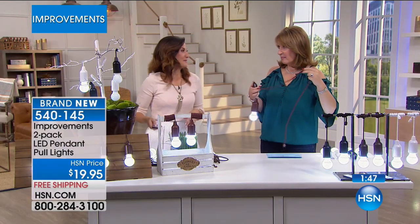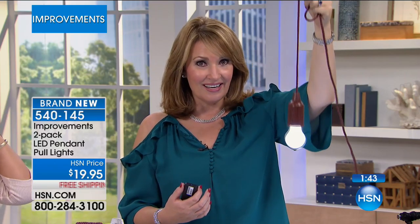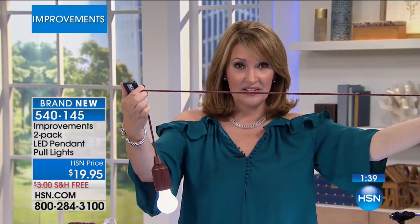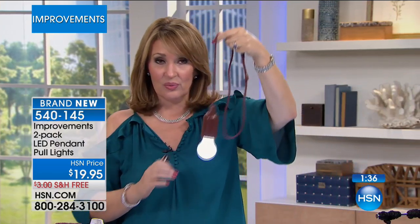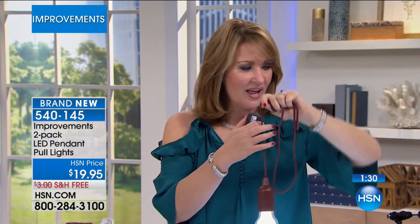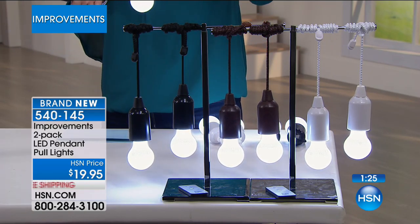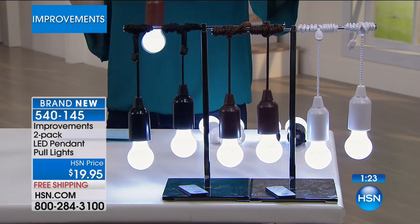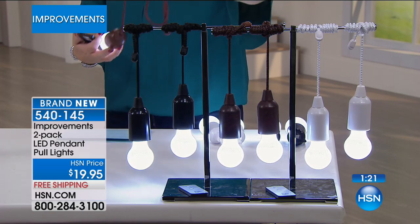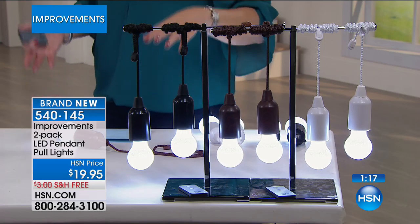They'd be great in a child's room with bunk beds as a reading light at night - really a night light wherever you want to put it, and you can move it from place to place. I chose the wood grain ones, but I love the black too, and white is fresh and beautiful. If you have an umbrella table outside and want light hanging from it, think of all the places you'd love to add light, indoors or outdoors - for twenty dollars, that's an amazing price.